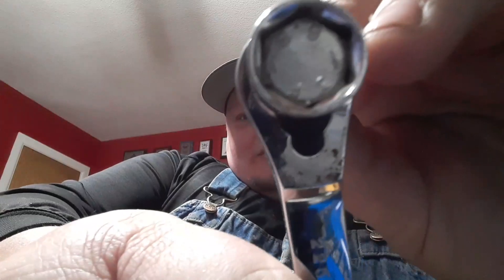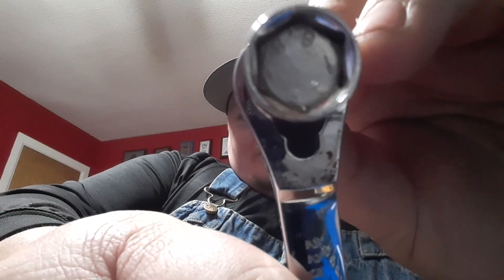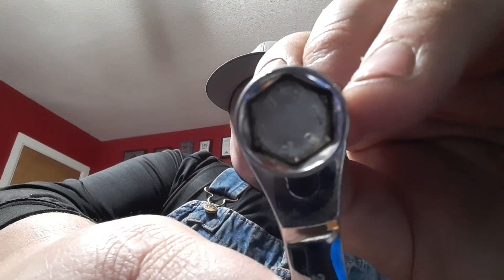They're going to strip first. Now, that's a 13 millimeter, which is pretty common. But you stick that same 13 millimeter on a 6-point — now look at all that surface area you've got to cover up. You see how much more surface area you've got? This is a half inch. This is the actual wrench that the fastener fits. Look at how tight and snug that is.